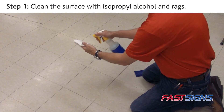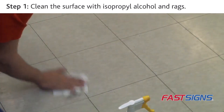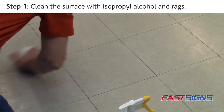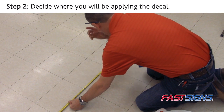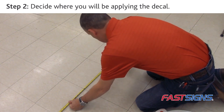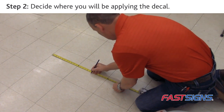Step 1. Using the isopropyl alcohol and lint rag, clean the surface to remove any dust, debris, or contaminants. Step 2. Decide exactly where you will be applying the floor decal. Use the tape measure and water soluble pencil to mark appropriate center or height lines on the floor.